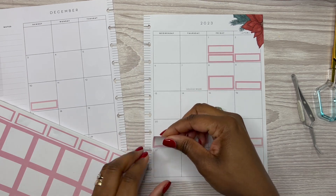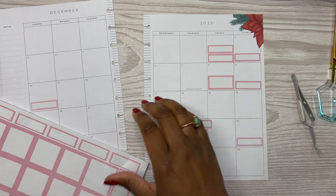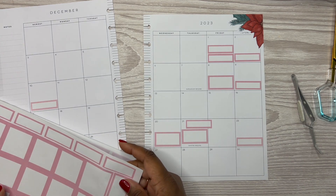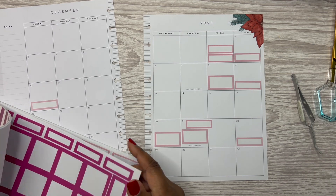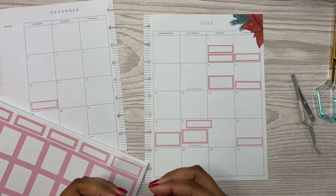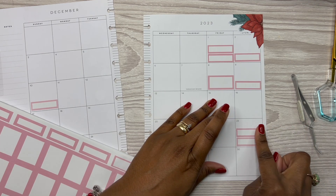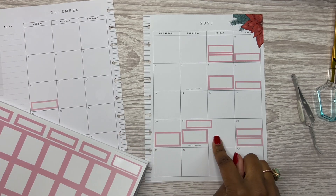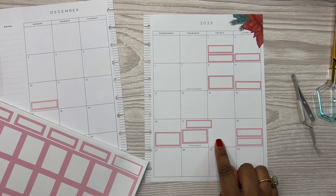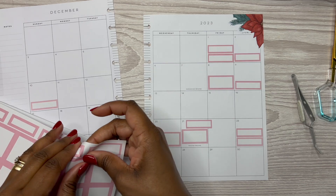It looks like all the plans are on the right side of the page. On the 23rd, I plan for us to go ice skating. Let's put this here - I don't know what time yet, but we're going to go. And then on the 22nd - are we going to go out to family dinner on that Friday or that Saturday? I'm going to put it down for Friday evening. Another family dinner.